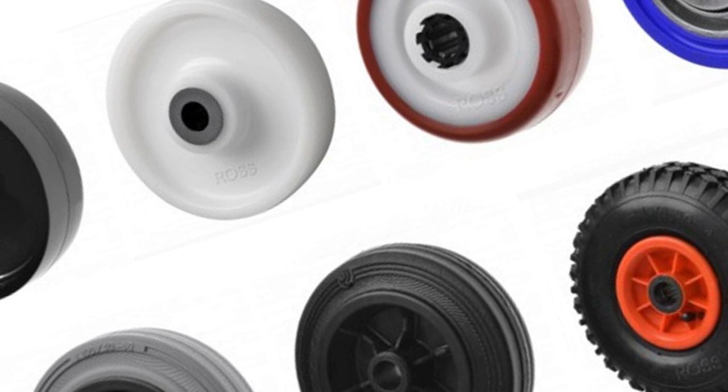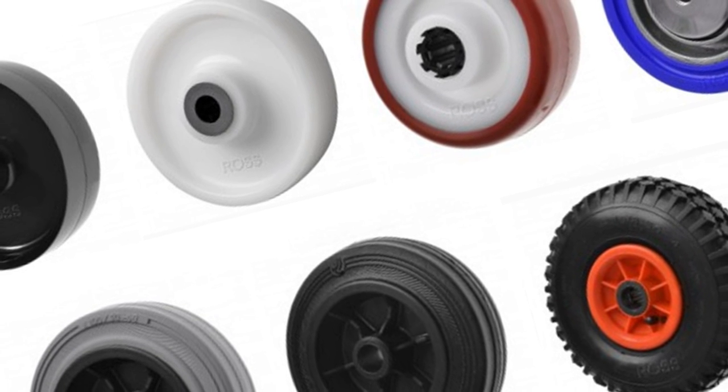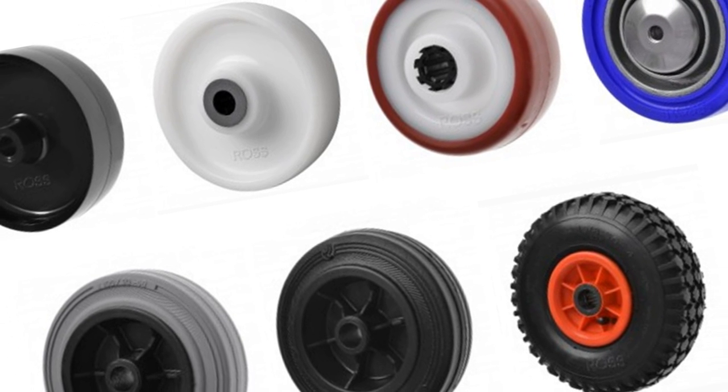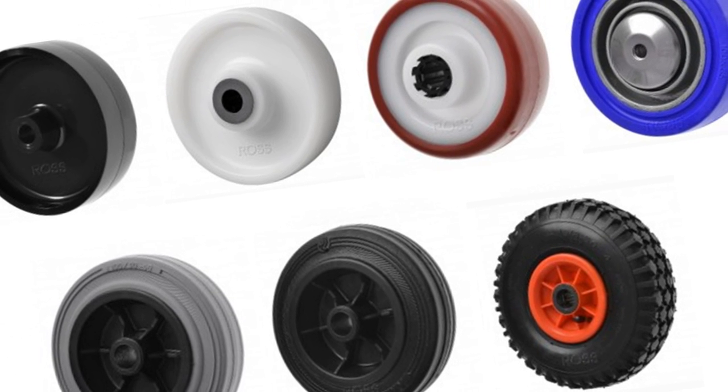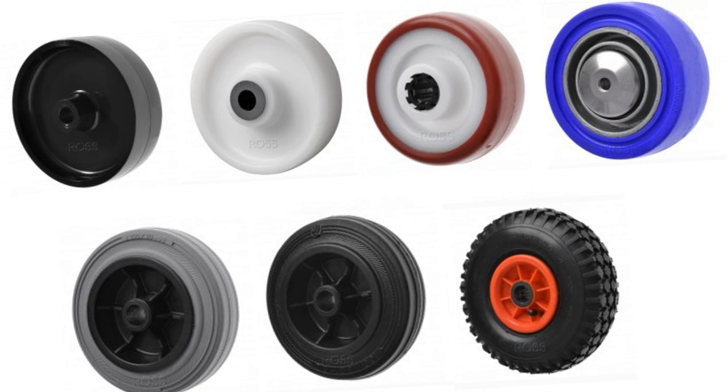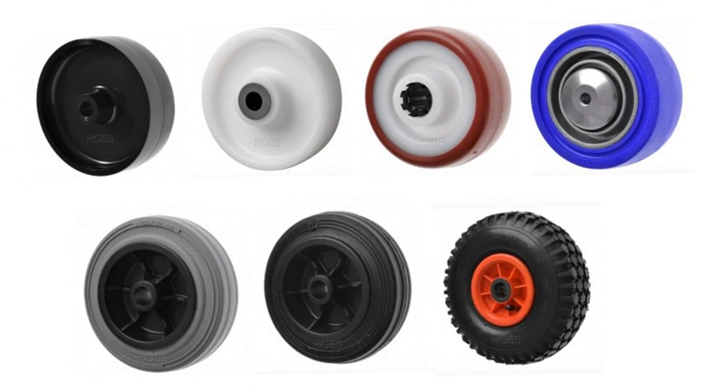Next you need to choose the right wheel material. As a general rule of thumb, it's hard wheels for soft floor surfaces and soft wheels for hard floor surfaces. Soft wheels are rubber and hard wheels are nylon and polyurethane. Pneumatics and puncture proof wheels, also available from Ross Handling, are ideal for outdoor applications.